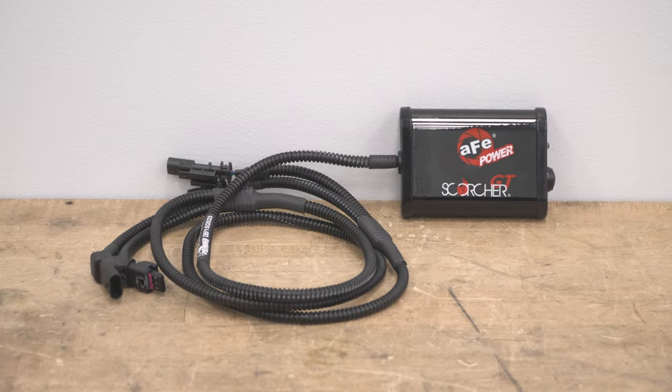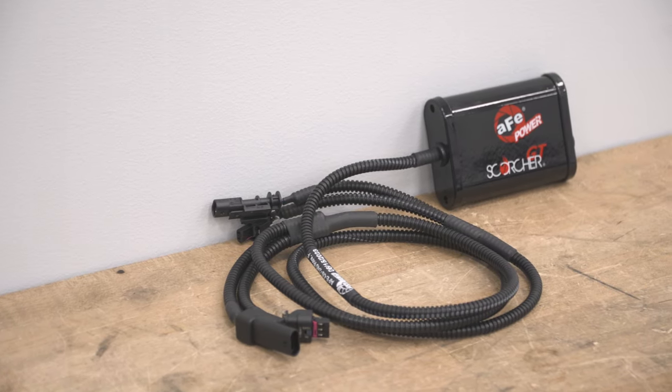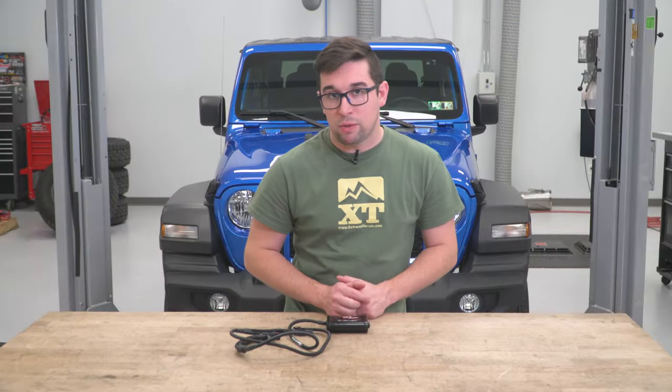Pricing comes in at about $425, and that makes it pretty inexpensive in the pantheon of tuners and tuner modules. This one doesn't give you the ability to adjust a whole lot of things, but if you want to extract more power out of your engine without having to go whole-hog on a tuner, swap out your PCM, or any of that, this is going to be a great choice for you.